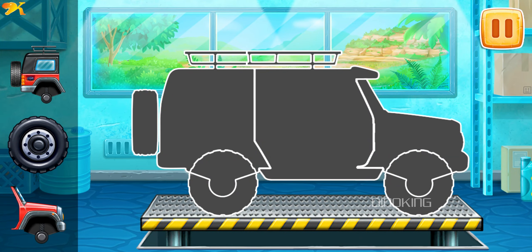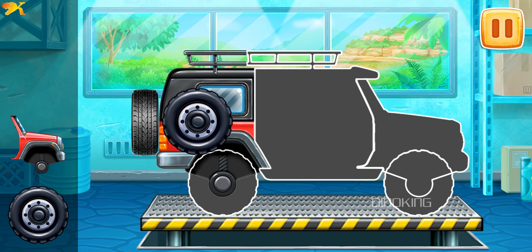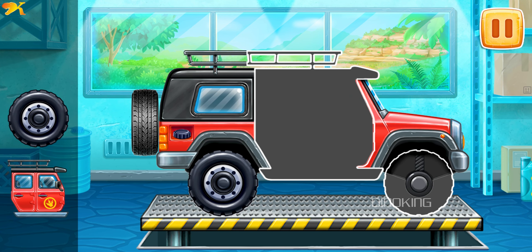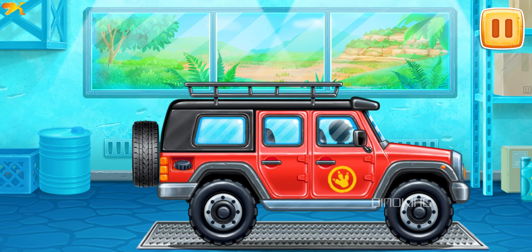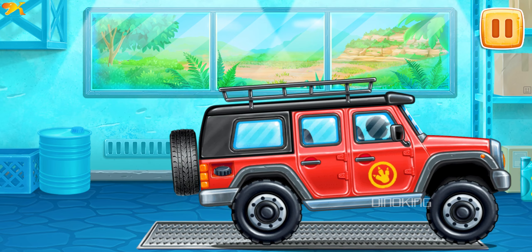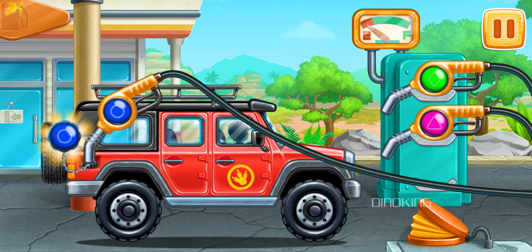We need to assemble a red off-roader. Keep it up! Let's fuel the red off-roader — press the pump.